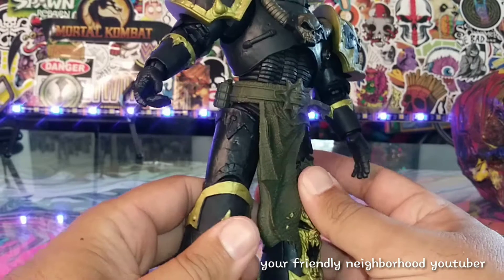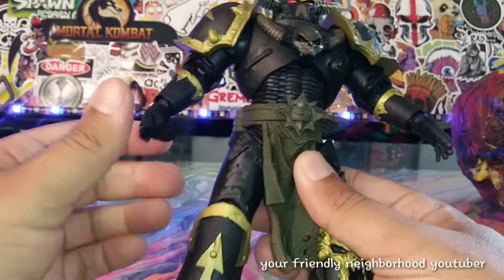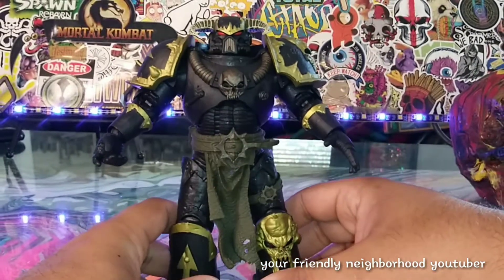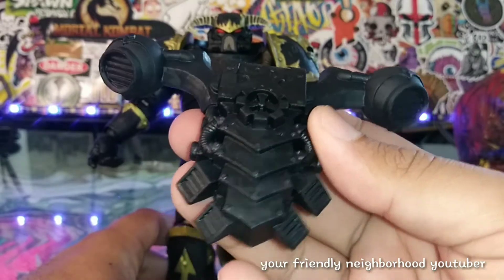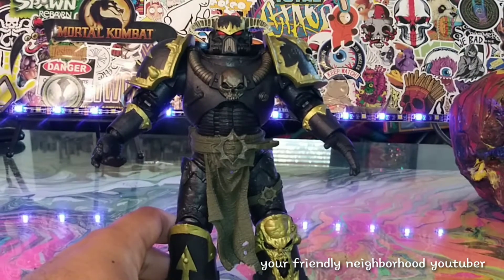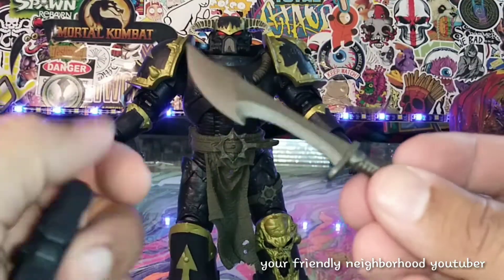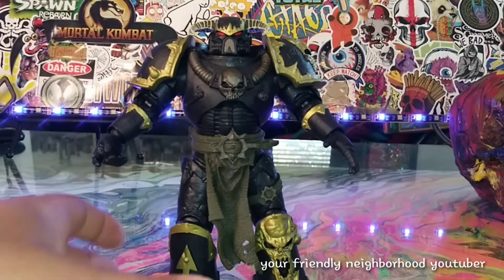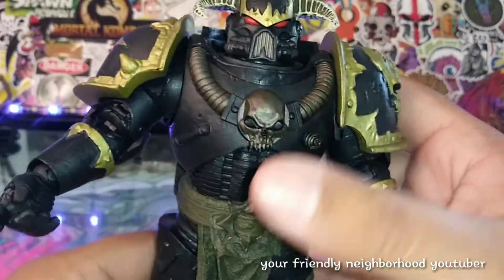He's definitely much more smaller than I thought he would be — that's what she said. I like him, he's a little bulky. Before we take a closer look at Chaos, he does come with this backpack right here which is really really dope — I wish it was painted but it's a dark black backpack, kind of like a hovering craft. He also comes with this awesome weapon, and then he comes with this blade right here which is pretty damn cool. It looks really good.